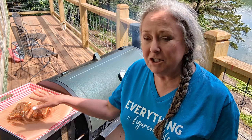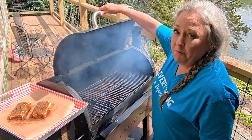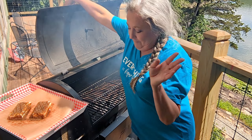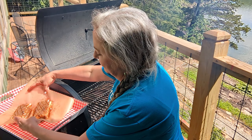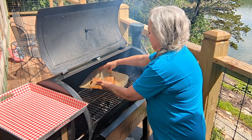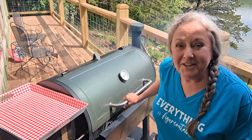I've got the Pit Boss up to 225 — this will not melt them and they won't just run everywhere. You can smoke them up to two hours, but I'm going to check them at about an hour to an hour and a half, because you know, if you're looking, you ain't cooking. I'm going to put these on there on the parchment paper — no reason to get anything else dirty. See y'all back when these are done.